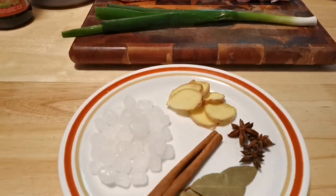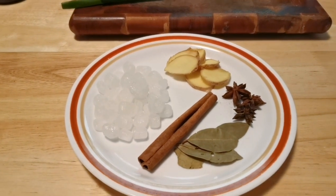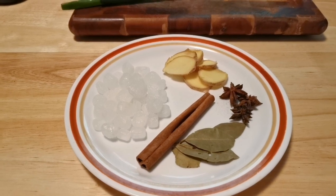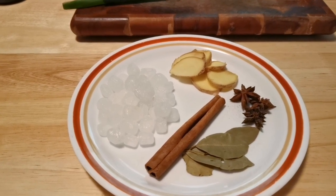About two and a half ounces of crystal sugar.